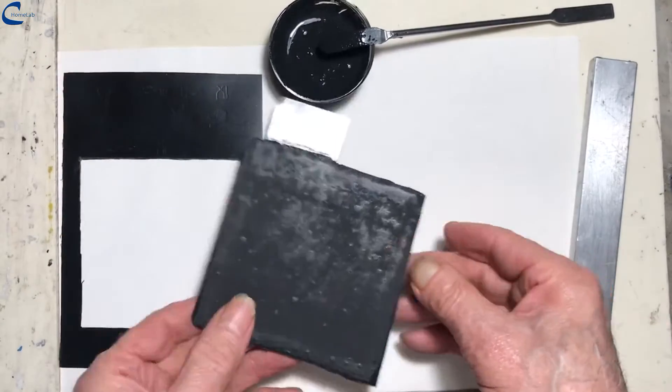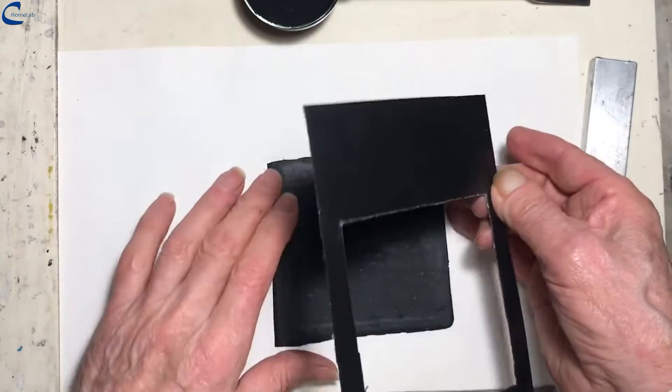A layer of suitably prepared activated carbon is applied over the electrode.